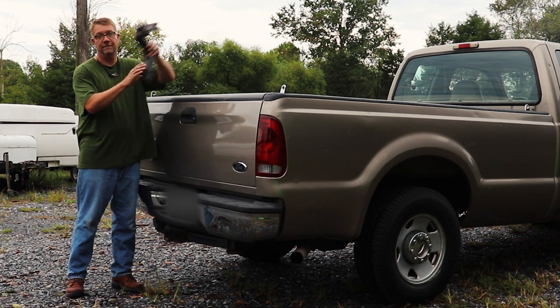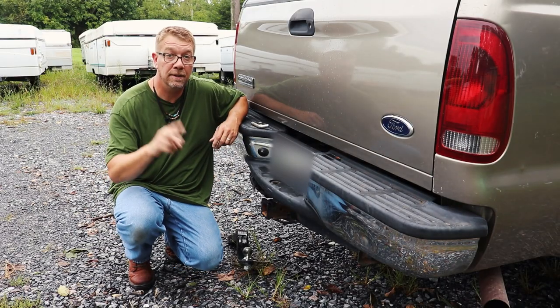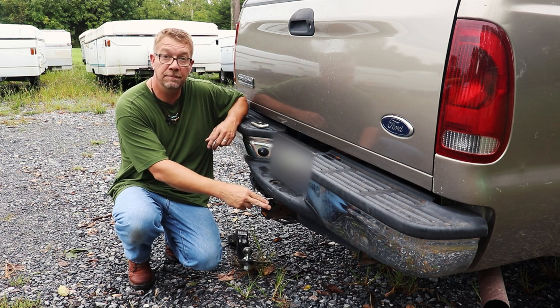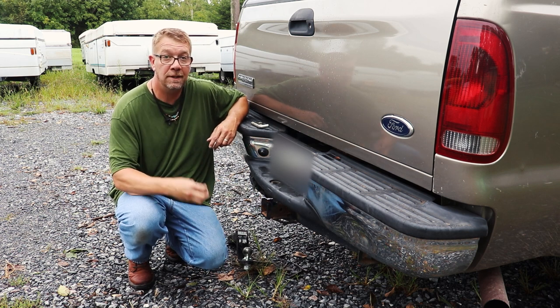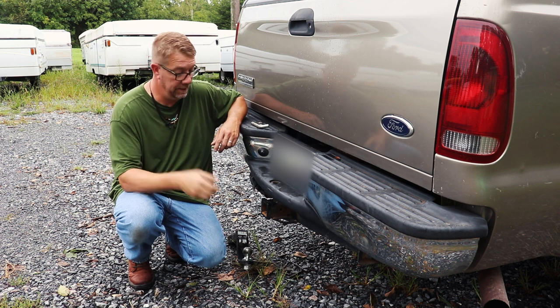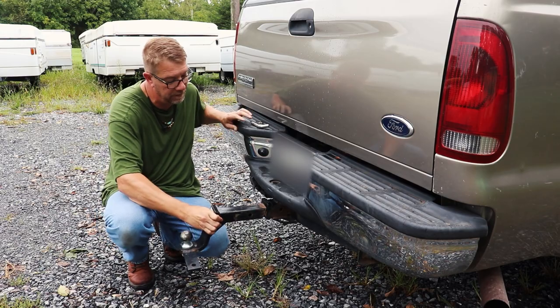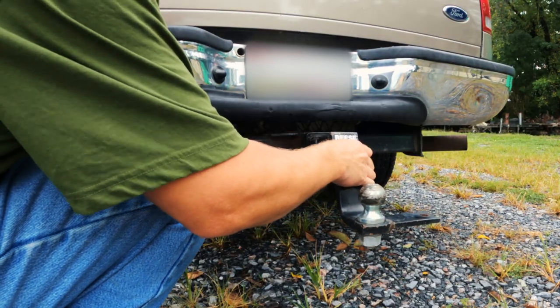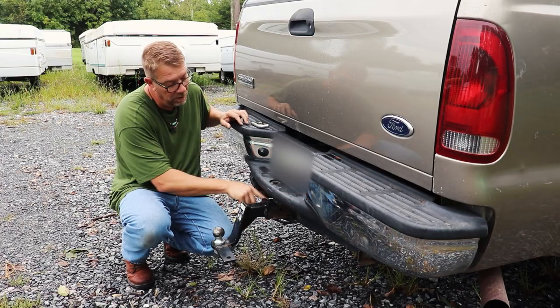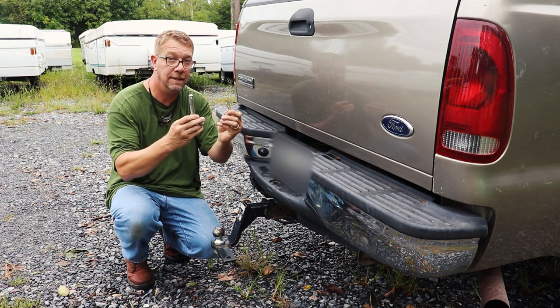We're going to put the hitch bar into the receiver first. There are two popular classes of receivers when it comes to towing pop-up campers: class 3 and class 5. Class 3 is the more common, and it's a 2 inch by 2 inch opening. The hitch slides in, line it up to the holes back here, and then we secure it with a 5/8 pin and clip.